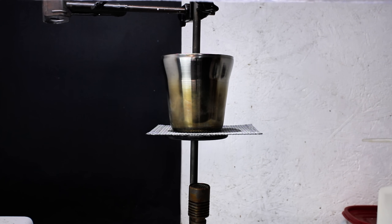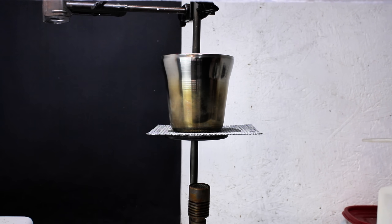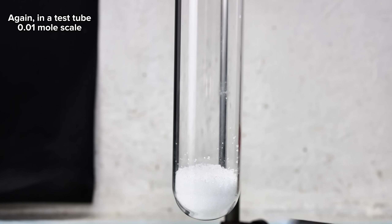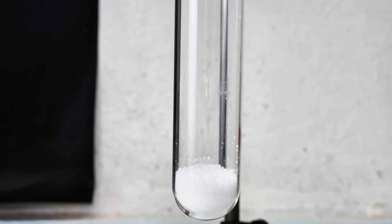At first I expected this reaction to take a decently long time, and so while I was fiddling with the camera and lighting, the salt mixture began to violently react, which was a bit startling. Since the reaction happened all at once and way sooner than I expected, I decided to refilm it in a test tube at a much smaller scale so you can actually see it happen.